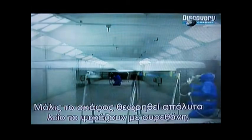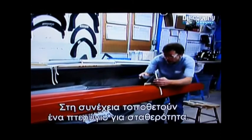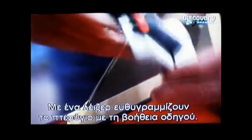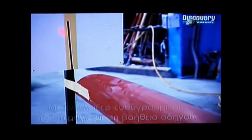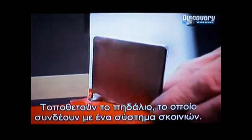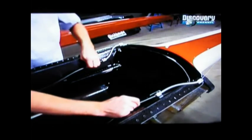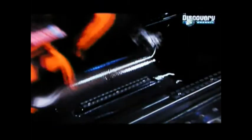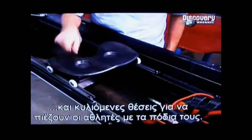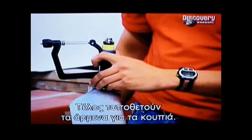Once the boat is perfectly smooth, they spray on a high-gloss urethane. Next, they install a fin for some stability. Using a laser, they align the fin with a guide to precisely position it. They insert a rudder and attach it to a system of ropes used to steer. The boat comes with special shoes, along with a sliding seat that allows the racers to put some leg power into their rowing.